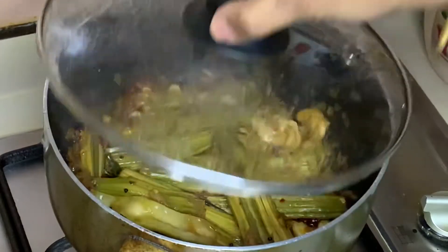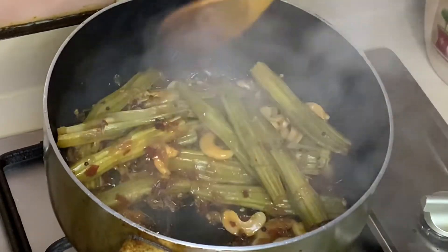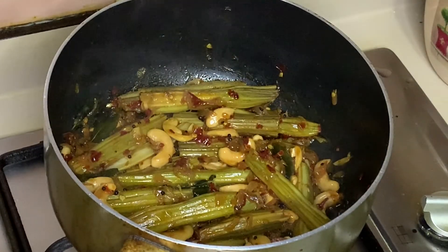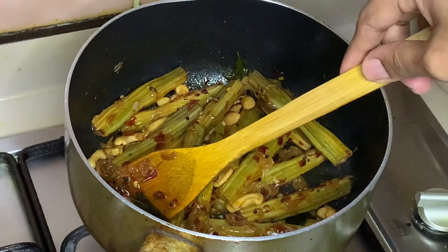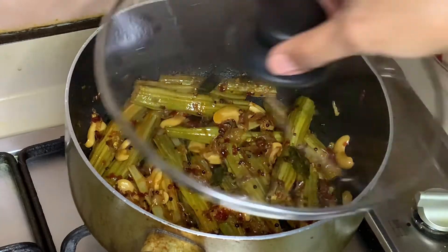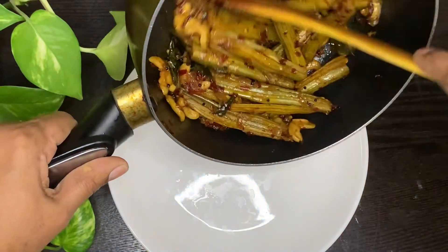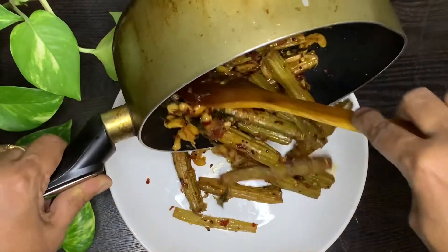You can taste the gravy. It's a good taste of the gravy. Now we will serve. I will taste the gravy. Let's try the gravy and the full recipe.